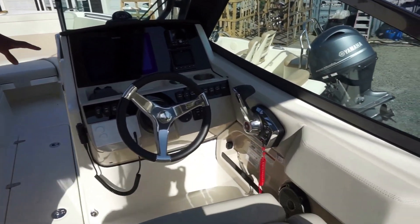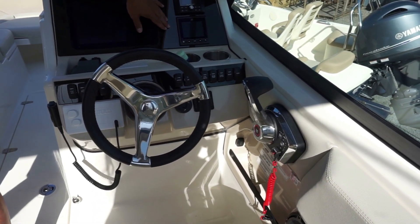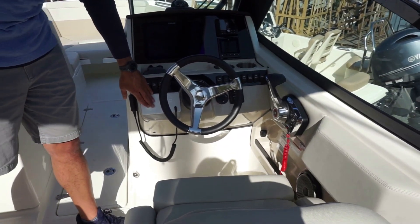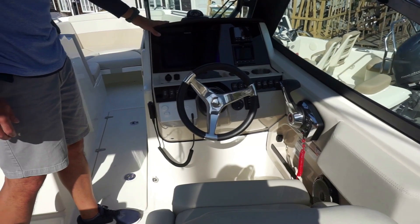To the captain's side, nice comfortable captain's chair. Large and red multifunction display screen. JL Audio. Your Mercury Vessel View as well as your toggle switches. This boat does have an onboard VHF. You have charging ports here. It's a nicely appointed captain's area — everything you need. Centerline compass, pretty cool.